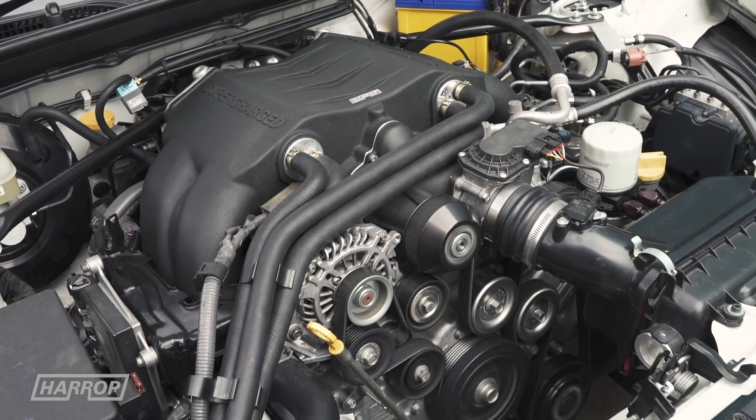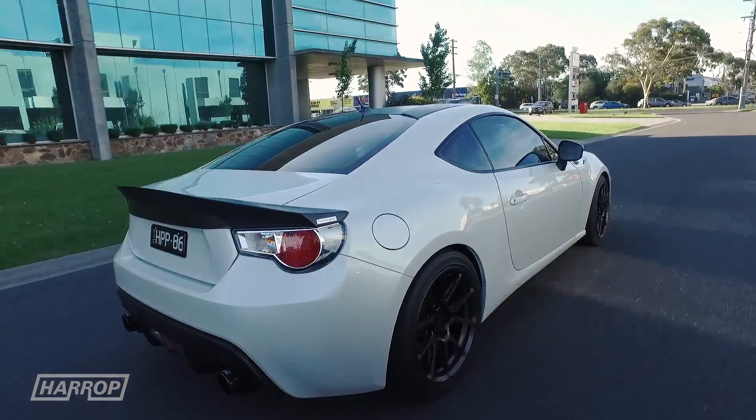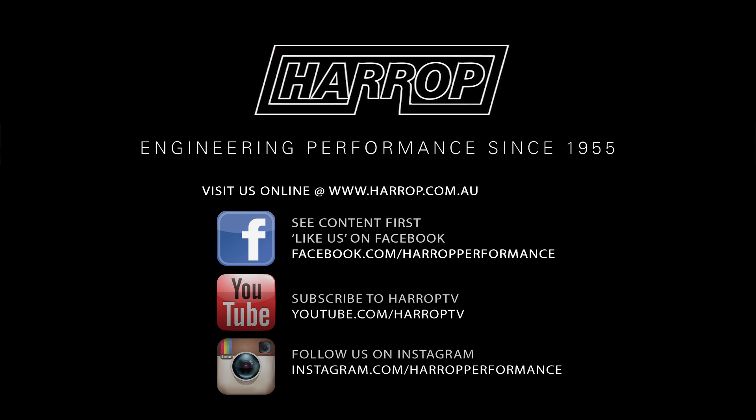Overall, it's a fantastic feature for performance flexibility on this great little chassis that responds brilliantly to boost. Learn more about our 86 platform performance products at harrop.com.au and subscribe to Harrop TV for all of our content as released.